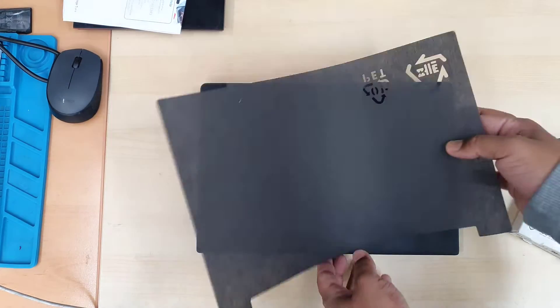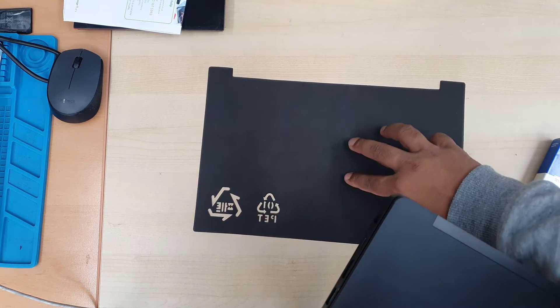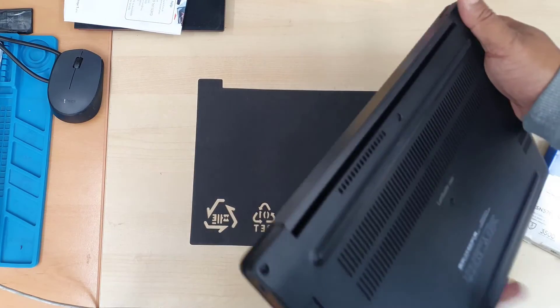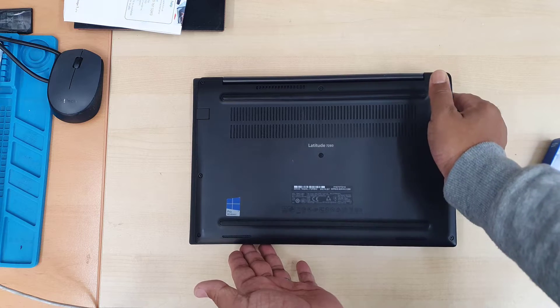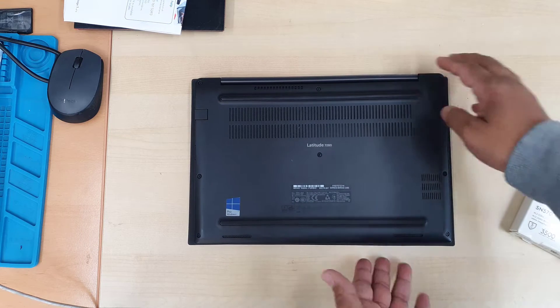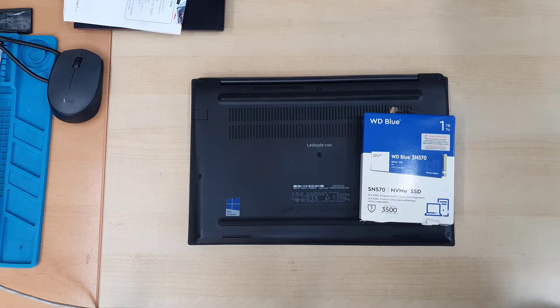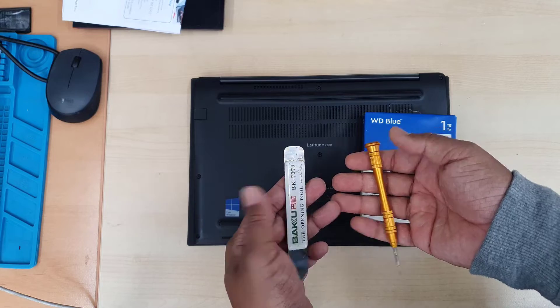We need to open up the back cover and physically upgrade the SSD, then install a brand new operating system to get better speed and better performance. In this video you will learn how to upgrade the NVMe SSD physically, plus how to install the operating system by changing the correct settings in your BIOS.